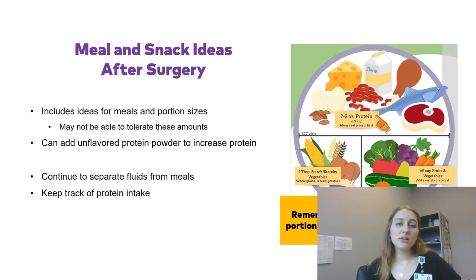Your packet has meal and snack ideas for after surgery with good portion sizes for each type of surgery. You may not be able to tolerate those amounts — just remember to stop at the first sign of fullness. One way to add more protein is adding unflavored or flavored protein powder to your foods or yogurt. Continue to separate fluids from meals and keep track of your protein intake, as we'll want to know how much protein you're taking in at your follow-up visits.